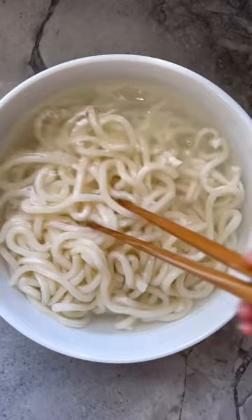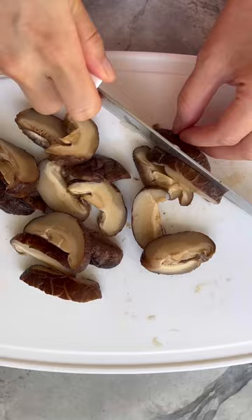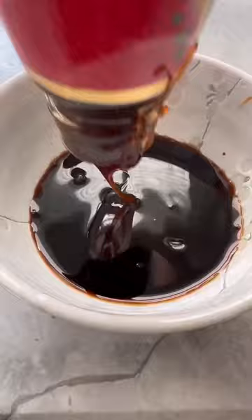Prepare some green cabbage, onions, shiitake mushrooms, and garlic. In a bowl, combine light soy with dark soy, mirin, oyster sauce, sugar, and sesame oil. Mix then set aside.